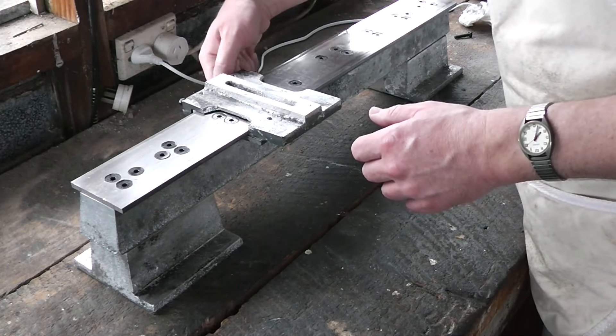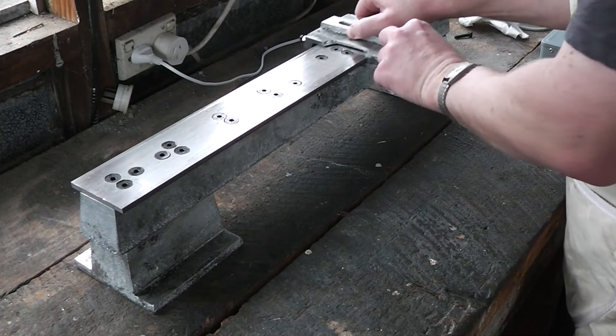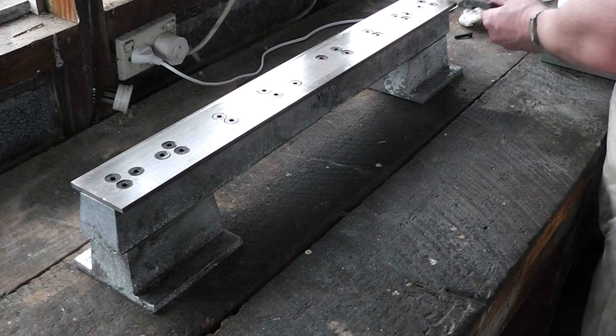For now we'll back off the gib screws so we can take the casting off.